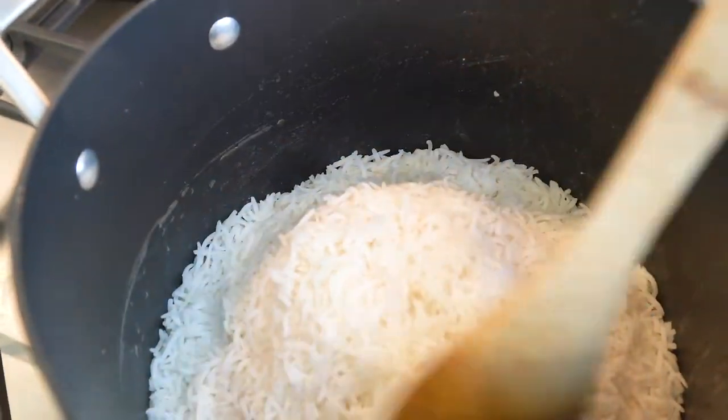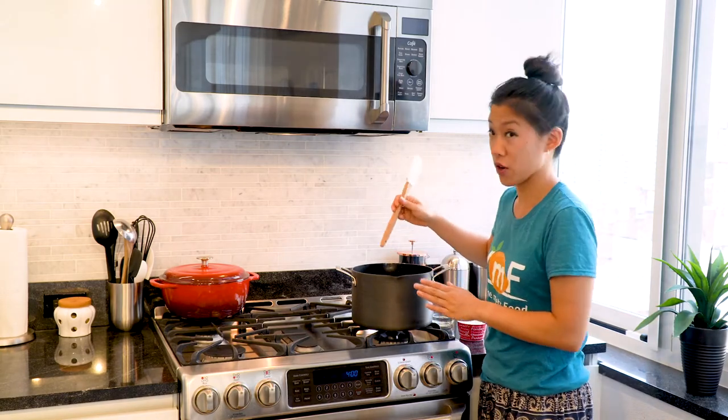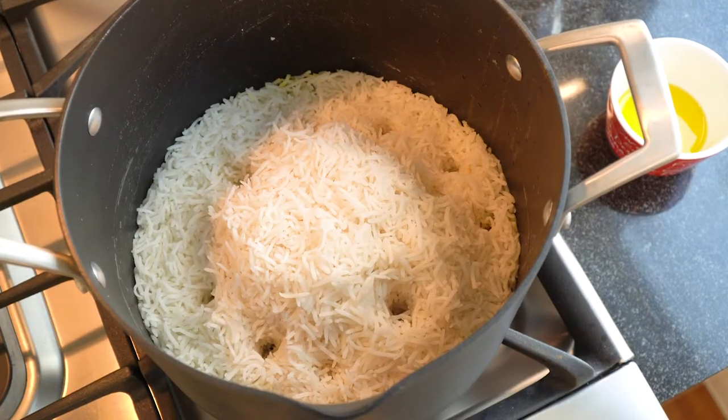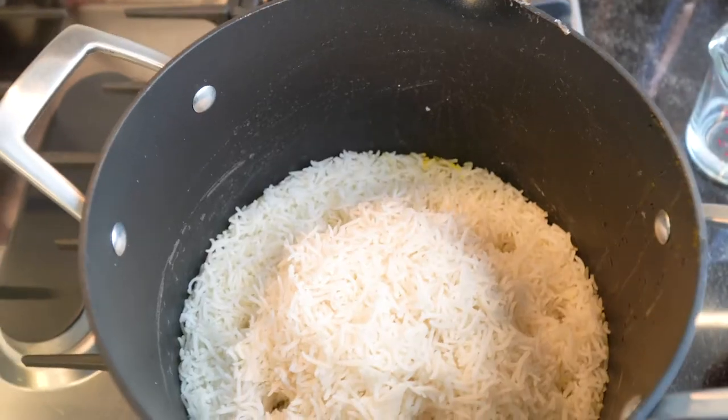Now we're gonna add all of that rice into this pot. We're gonna make sure it's nice and mounded in the center — we're building the rice mound. Now we're gonna get ready to steam the rice. We'll put the pot back over the stove, then take the end of a wooden spatula and poke about five to six holes to allow the steam to release. Turn the pot on medium heat and leave it uncovered until it starts steaming, about seven to ten minutes.